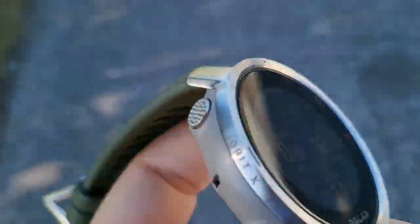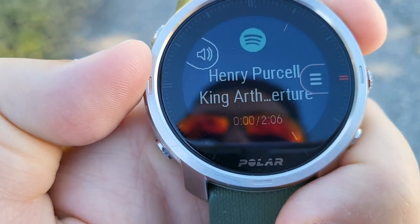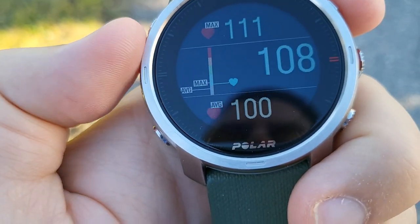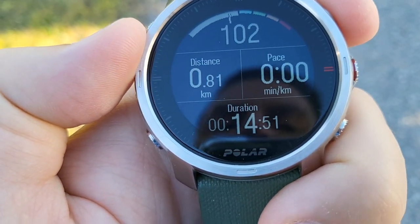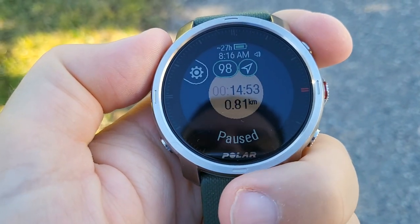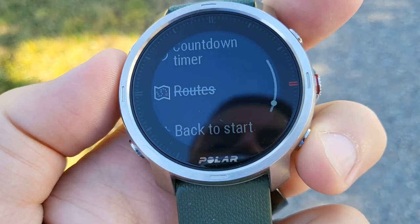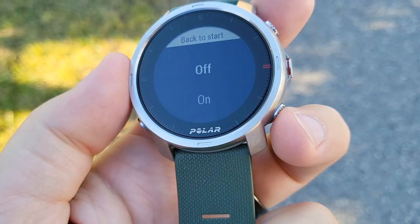Here's the Polar Grit X. We'll click and cycle through the workouts. We have music controls — very nice. Time, duration. There's the compass, and there's my elevation. I'm not seeing a trackback, so let me pause it and go to settings. We have backlight, share HR, calibrate compass, interval, countdown, routes, back to start. There we go — back to start. Yes, I want that on.